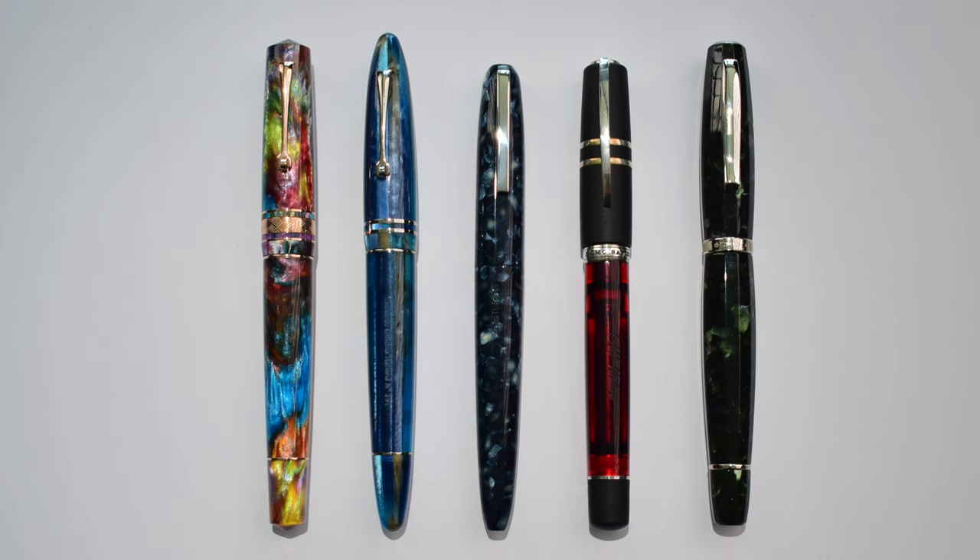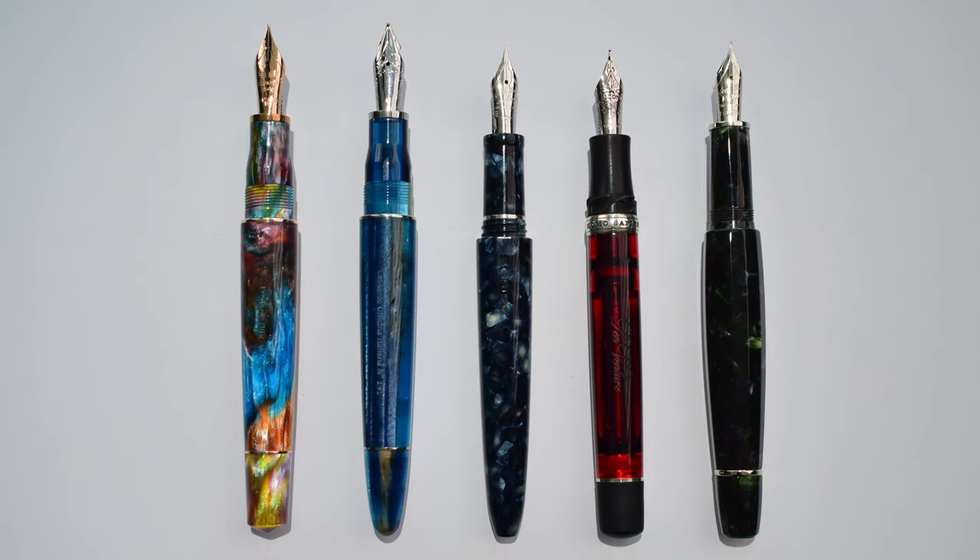Here is the Scribo Puma standing next to other pen models. From left to right: Leonardo Momento Zero Grande Primary Manipulation, Leonardo Furore Grande, Scribo Puma, Visconti Homo Sapiens, and Scribo Feel. You can easily observe that the Scribo Puma is not an oversized fountain pen, but it's quite big while staying light and very nimble. Capped it measures 145mm, uncapped 133mm, and the total weight capped is 30 grams, uncapped 22 grams.